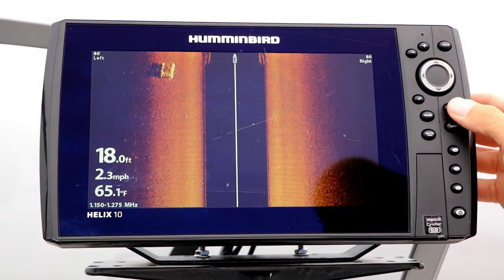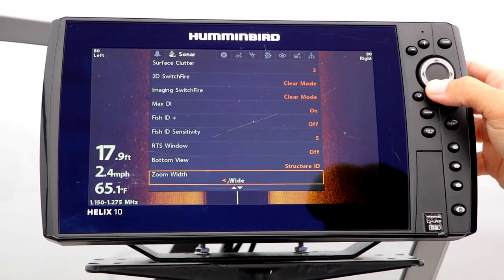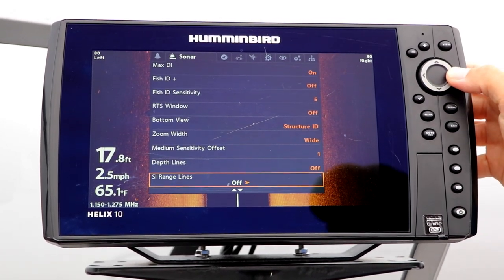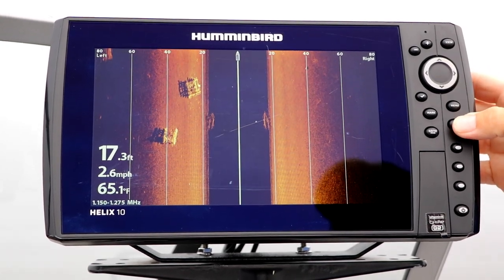Under the Sonar menu tab, select SI Range Lines using the up and down arrow keys. Then, toggle the range lines on or off using the left and right arrow keys.